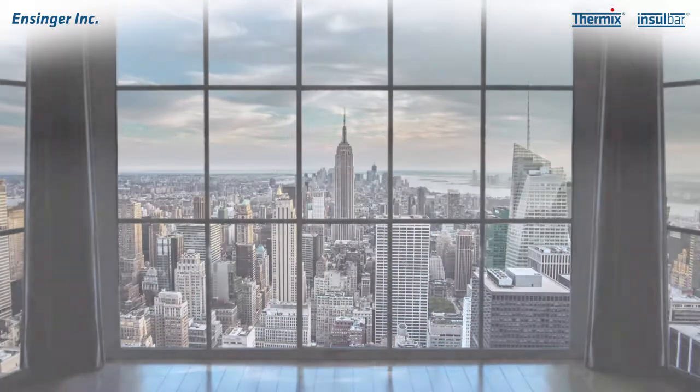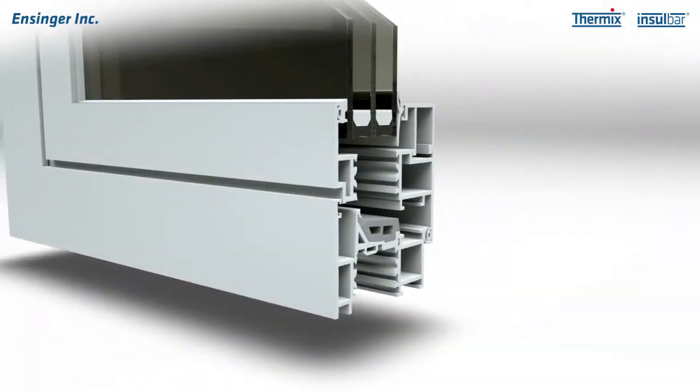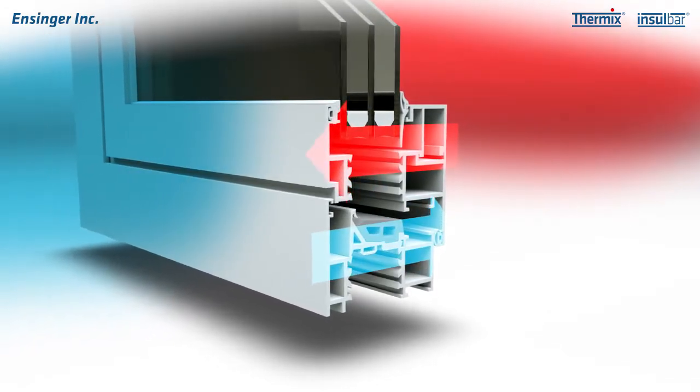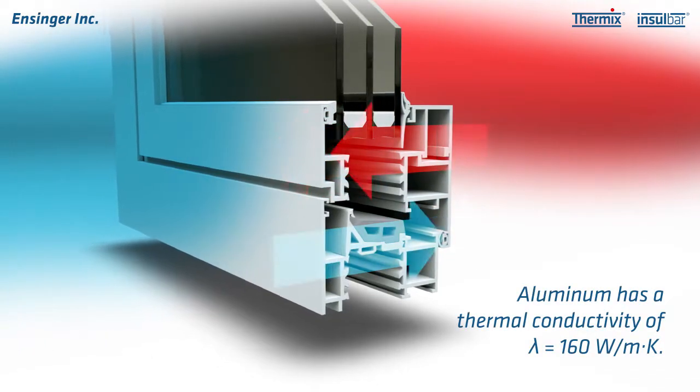But aluminum frames are also extremely conductive. This means that they conduct heat from the inside of the building to the outside. As a result, valuable energy is being lost through the frame.